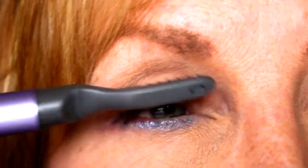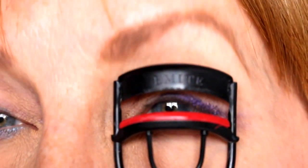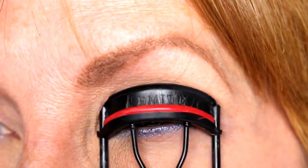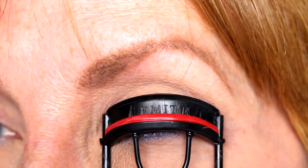Okay, here we have the traditional eyelash curler. You can see the difference between my left eye and right eye — right eye is curled, left eye is not. To do this, you look straight ahead into a mirror so your lashes fit right in between, and once they are, you close it gently so you don't feel any eyelashes or skin pulling. And you can see it gives a pretty nice curl. So both sides have the same curl — one was the heated, one was the traditional.